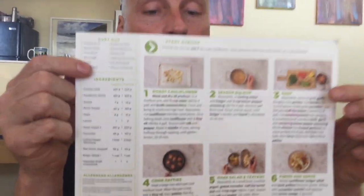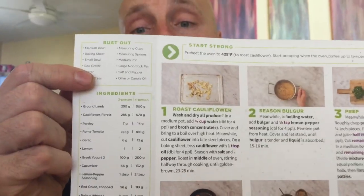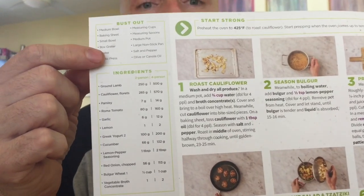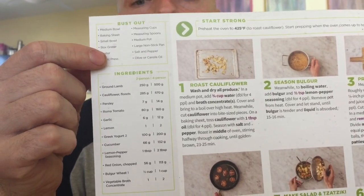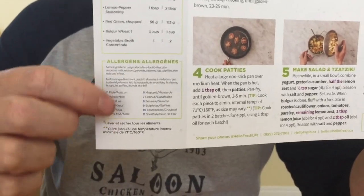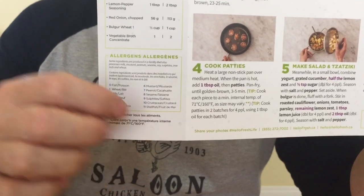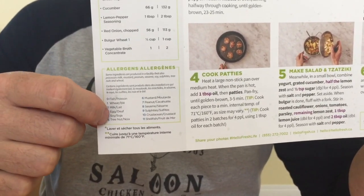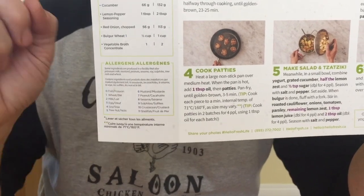Pros: they have a little box on their recipe called the 'bust out box' - this is everything you need, and that's a plus. GoodFood did not have this. At the bottom, same thing - allergies. They list what could possibly cause a reaction for people with allergies. That's a pro.